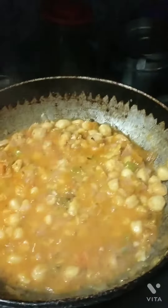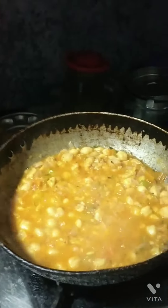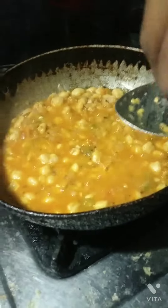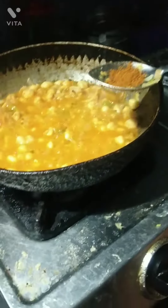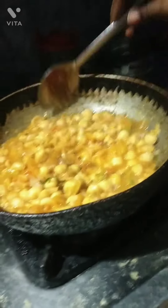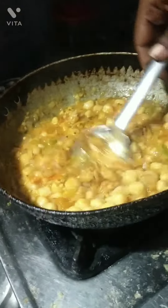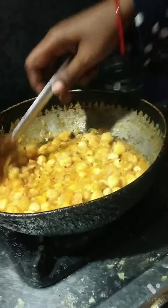Now we will add MTR powder. We will use MTR powder again. I am not sponsored or promoted, so don't think that. I will add MTR powder — just a little. Add a little bit of it. You can see my condiments — we have added so much. You can see each and every thing, one by one.